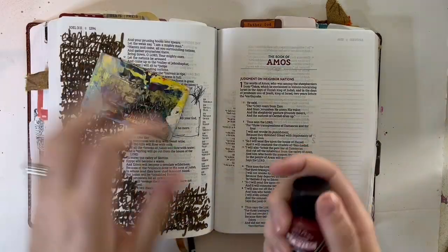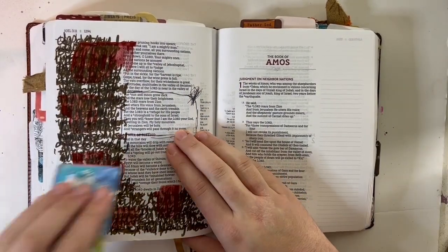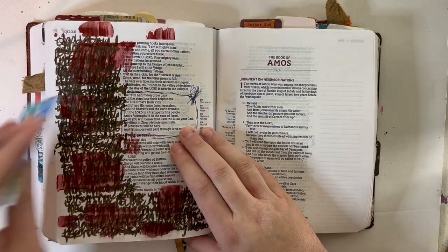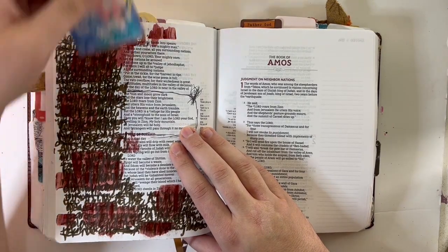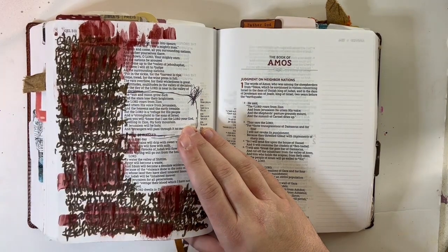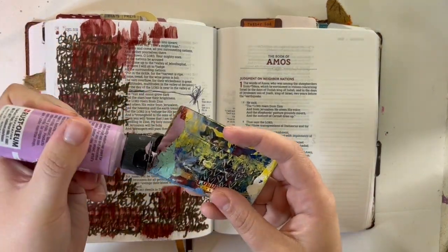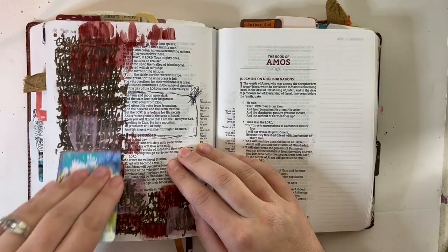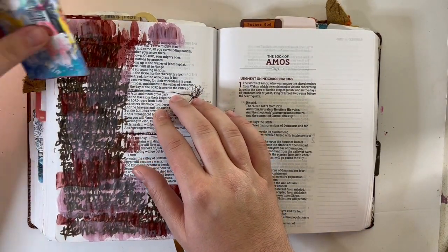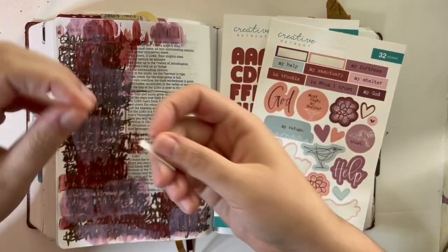After I got all of those messy prayers scribbled down, I just wanted to create a little bit of a cleaner surface to put some things on top of. I'm not using a whole ton of product — just some stickers from the sheet. But I didn't want it to be directly on top of my scribbles. I wanted to hide them a little bit so they were between me and God. So I used two colors that match the kit and did the card scraping technique, then dried it really well.